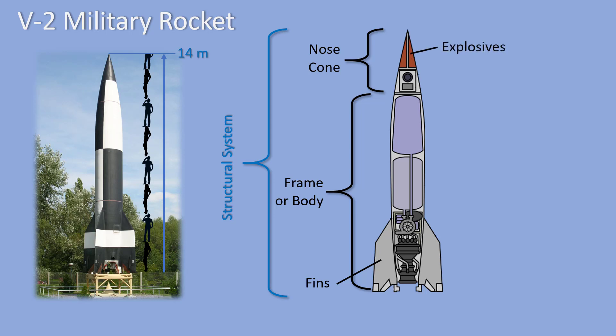Inside the nose cone there is room for stuff we want to launch into air or into space. Since the V2 was a military rocket, it had explosives in the nose. The nose cone also had room for the guidance system which controlled the flight of this rocket. We call the things we are intending to launch into space or into air the payload or the payload system. The payload could be a satellite, scientific instruments, or even people.